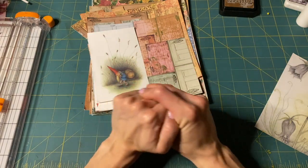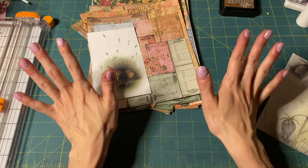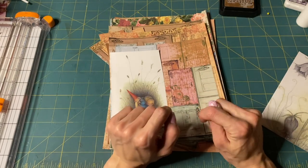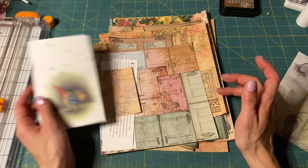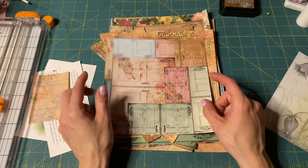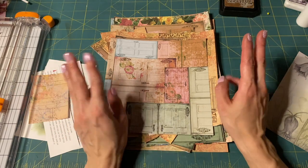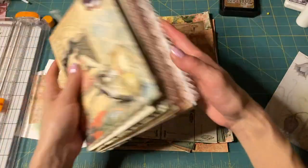Hello, hello, my friends. Oh my goodness, it's been way too long. So I'm gonna work on the gnome journal and we're almost done with it — I can feel the end approaching. If I ever work on it, we'll get it done. I thought I would make some basic notebooks, some belly bands, and maybe some bookmarks — the three B's.